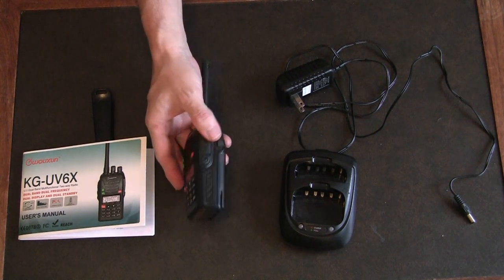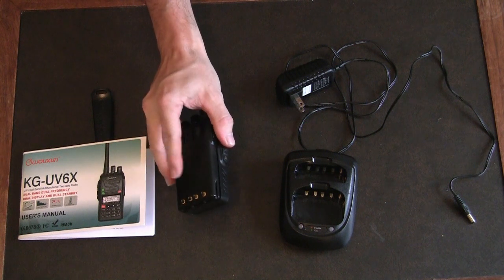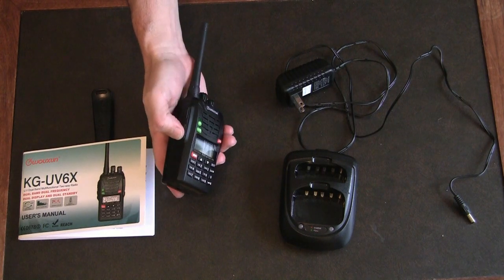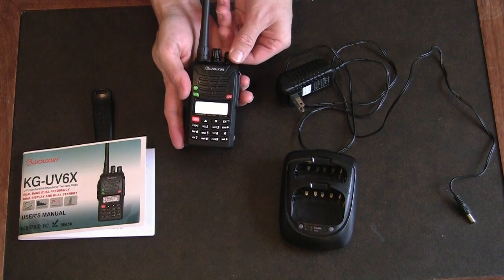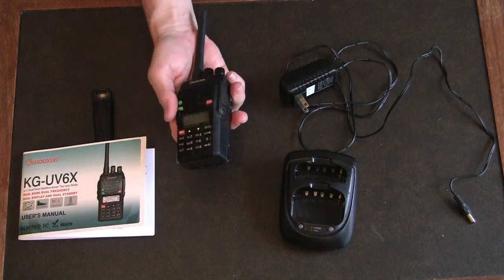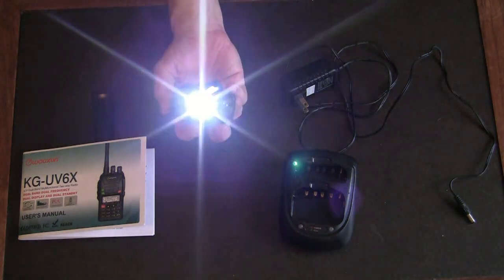I do like the radio in that it is very small and slim, and very light. The battery pack is a 7.4 volt Li-ion battery. There are three buttons on the side — top is push to talk, the other two are programmable. On the top is the on/off and channel select. This side has your headset and microphone jacks, which is typical of a lot of handheld radios. The bottom button I currently have programmed to activate a small LED flashlight on the top, which is kind of cool.